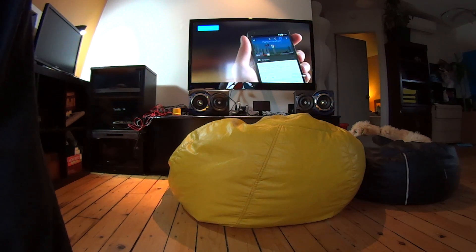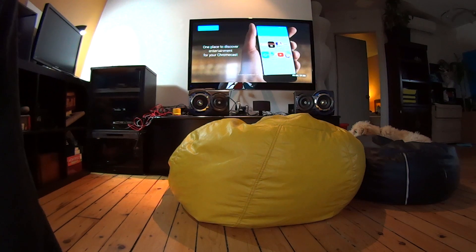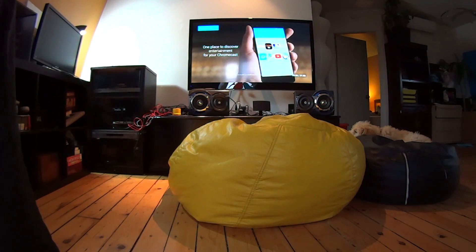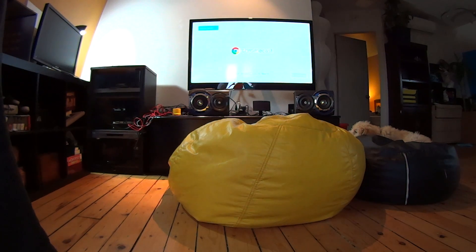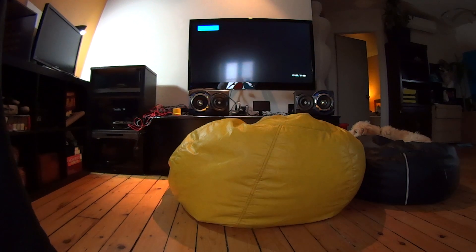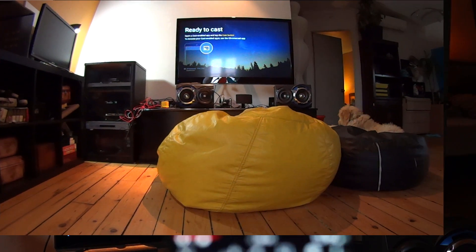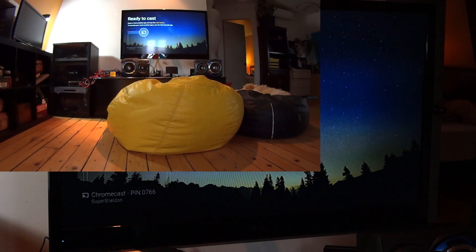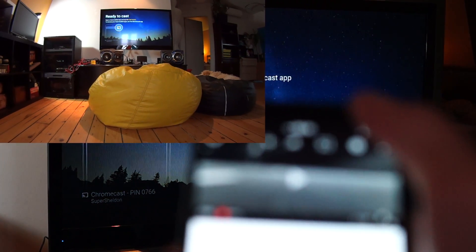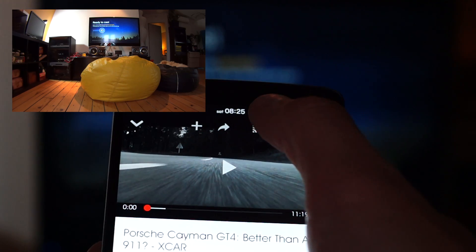It's also possible to cast the device's whole screen, or a whole Chrome desktop browser tab, on your TV through Chromecast. That process is much more intensive, since the phone, tablet, or computer has to encode what's displayed on its screen as a video and feed it to the Chromecast over Wi-Fi. That's where Chromecast 2's extra muscle and better antennas come in handy. The cast screen function was rarely stable on the original Chromecast, but if it works flawlessly this time thanks to better hardware, it means it could be used reliably in conference rooms, a bit like the Miracast wireless display standard that Microsoft has integrated in Windows 10.